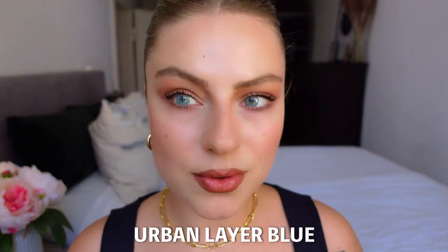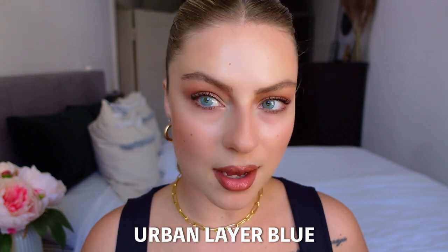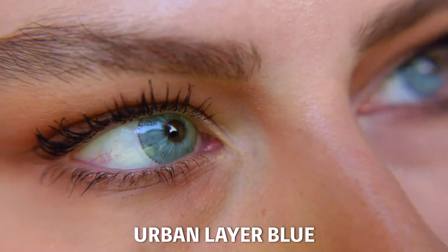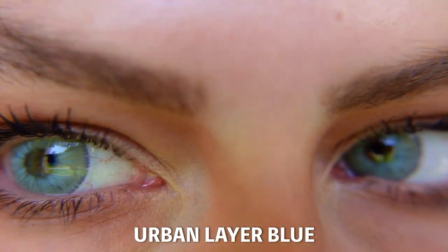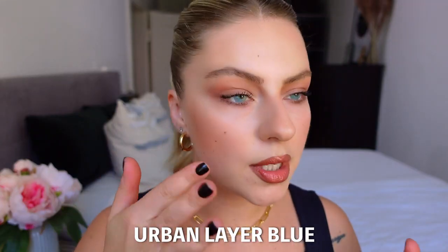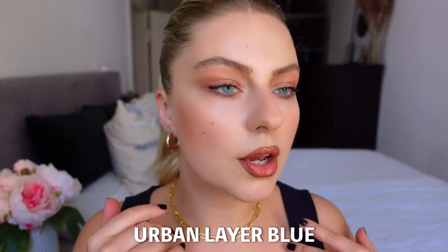So the first color which I have right now in my eyes is the color Urban Layer Blue. And this is a really bright bluish color. It looks actually crazy amazing — I like it. So I'm going to take the first one out and we are going to see how my eye color looks like. My eye color is greenish and a little bit darker, and this is really bright. I love it, I love the trend.